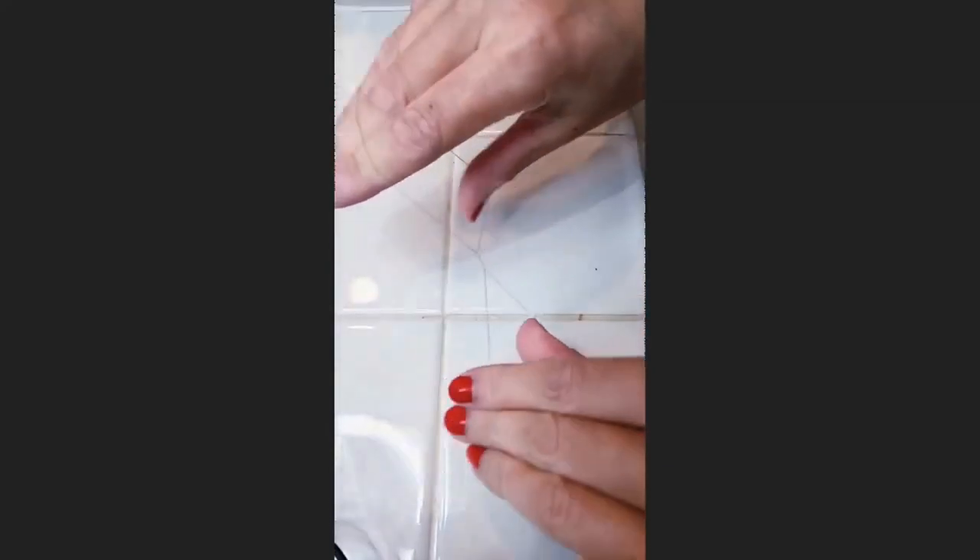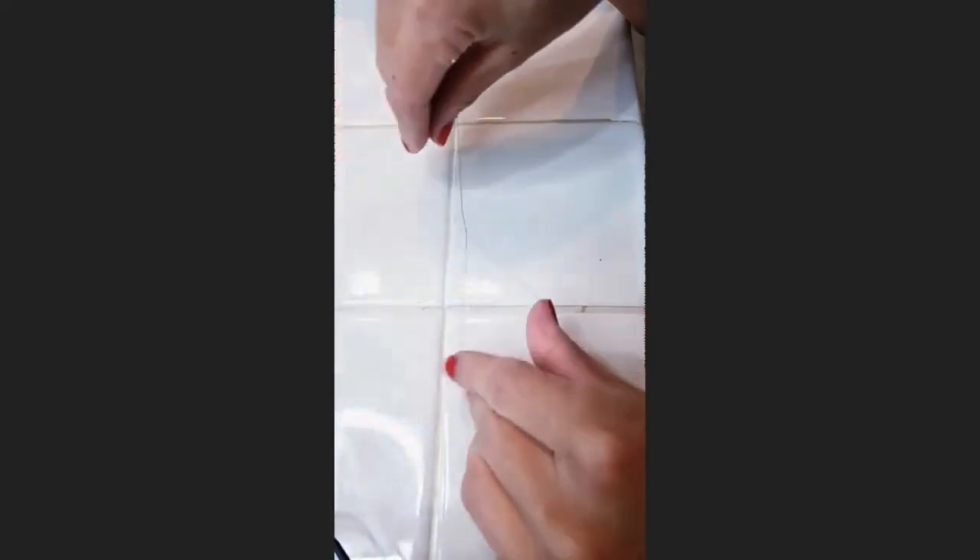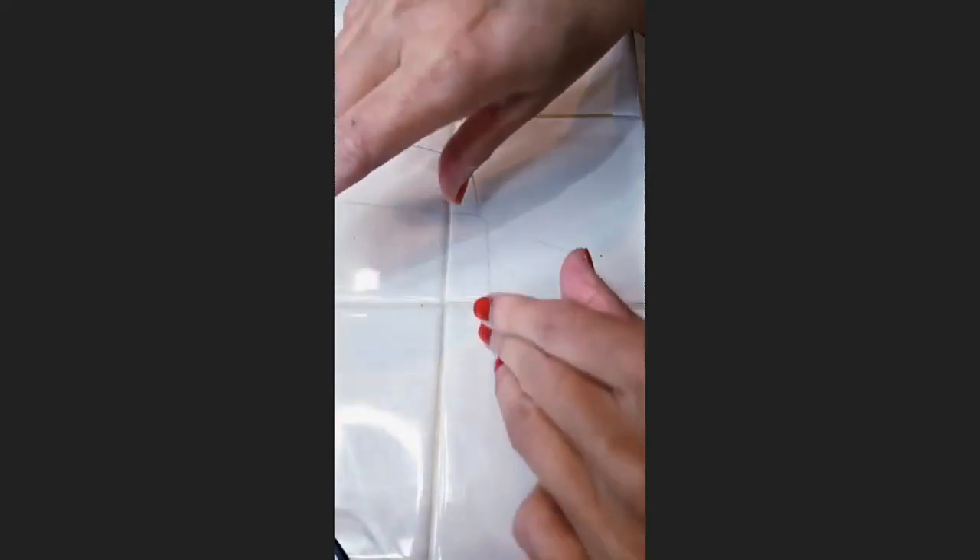You want to put your right index finger and thumb in the right loop and open slowly. Close it and open the left hand, and the coils will catch the hairs. Open right, then open left, and repeat the process.